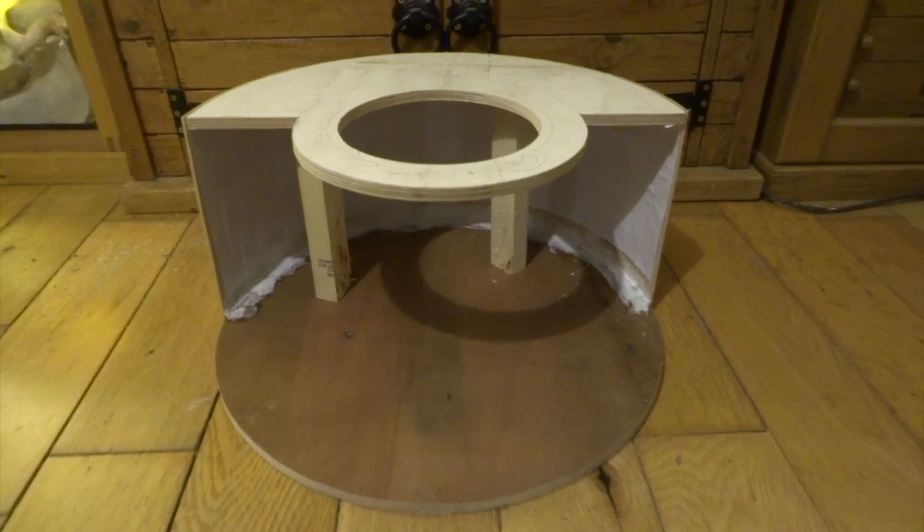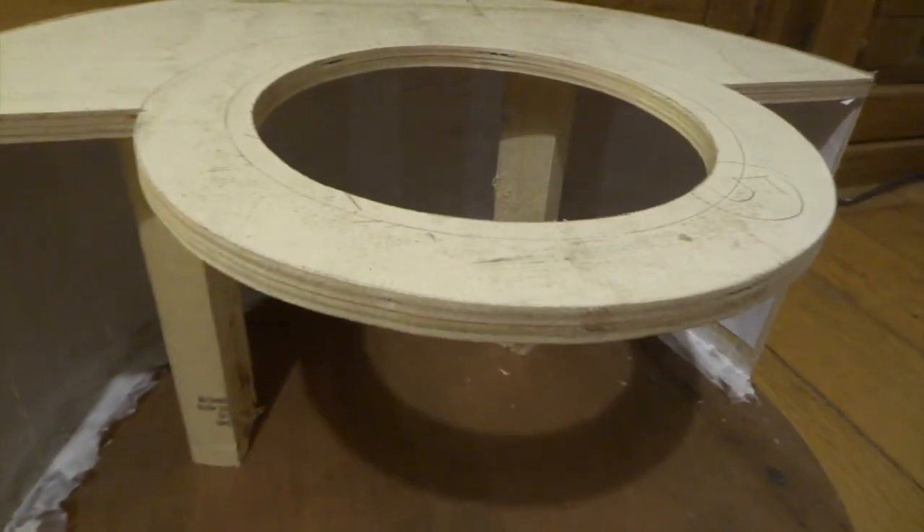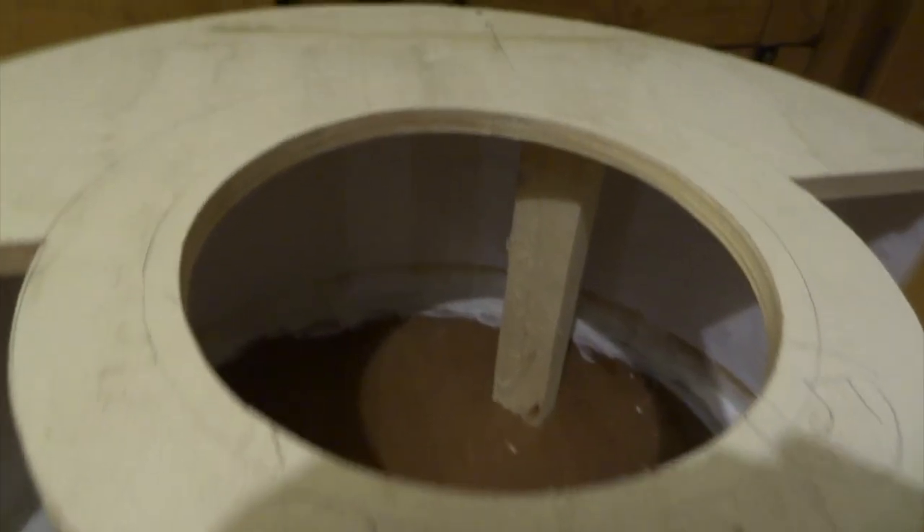Hi YouTube, in this video I'm going to be making Max Rebo, who is one of the musicians in Return of the Jedi. I'm also going to be making his musical instrument, and this is how I started it off.